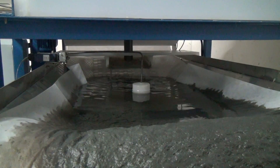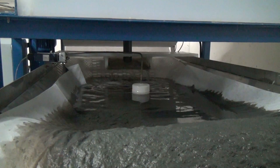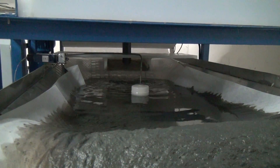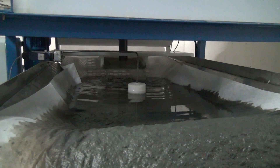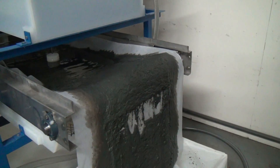As the level rises on the bed filter, the float will go up and activate the conveyor belt, advancing and bringing in new paper, and advancing the sludge into the sludge bin.